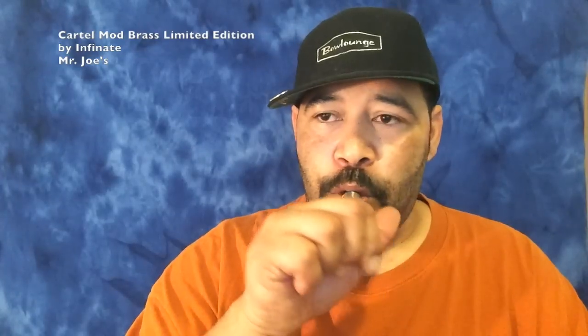All right YouTube, I'm back vaping on this Cartel Mod limited edition brass. Oh, this is a bad boy. You should go down to Mr. Joe's, talk to Bassam — he'll hook you up with a good setup like this. The price on this thing, I'm thinking it's around a hundred bucks for this one. They're kind of proud of this one, but a hundred bucks — for me, it's worth it.